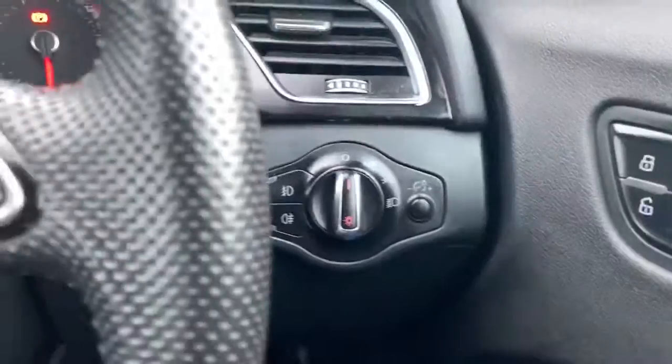Lighting controls are behind the steering wheel, and that does include front and rear fog lights. The car also has automatic headlights.